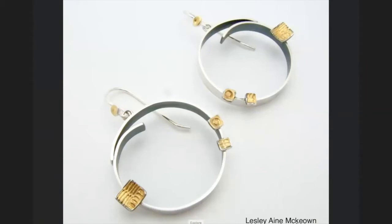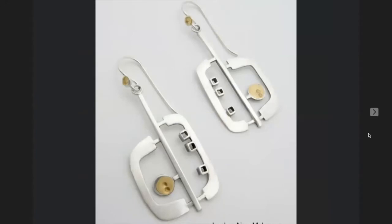Her name is Leslie Ayn McAllen. It looks like it could be Kumboo — some of them look like they could be R22 painted on gold, but I think it's Kumboo. I haven't contacted her. Look at these — just two little dots, but it creates a really nice little texture.